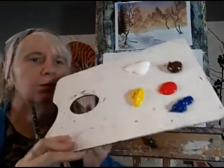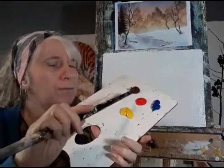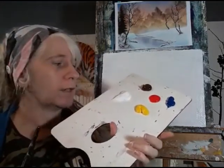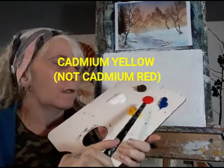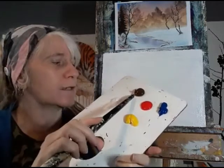These are the colors I'm using. You don't have to be exactly the same as me — as long as you've got a white, a yellow, a red, a blue, and a brown, that's really all you need. I'm using cadmium red, alizarin crimson, phthalo blue, burnt umber, and titanium white. The white is probably the most important because titanium is a lot more opaque.